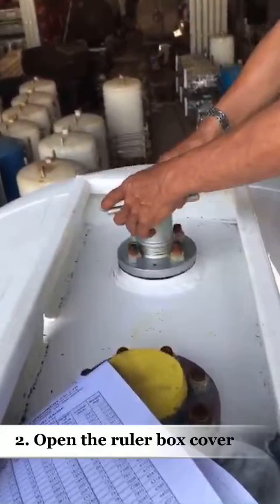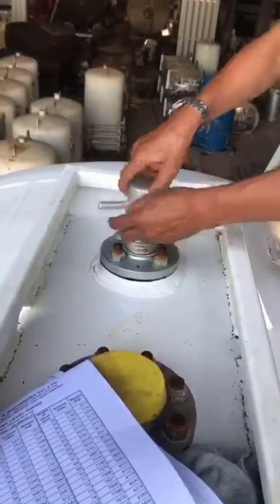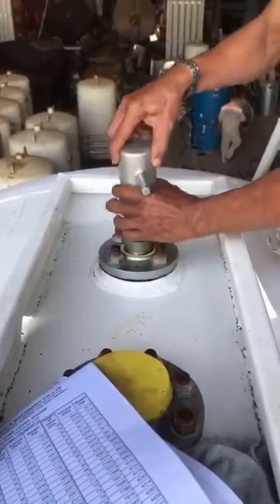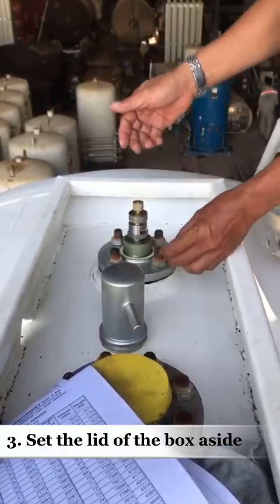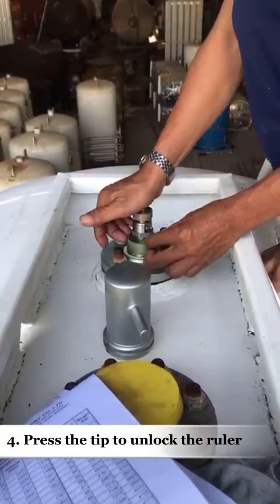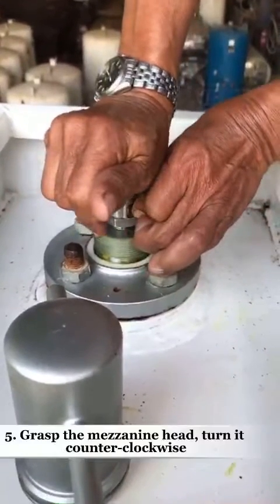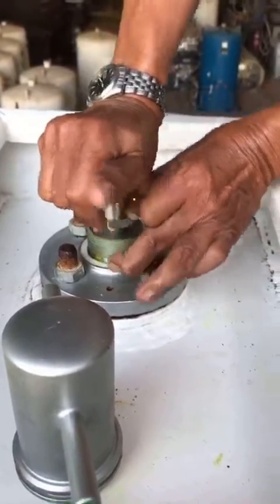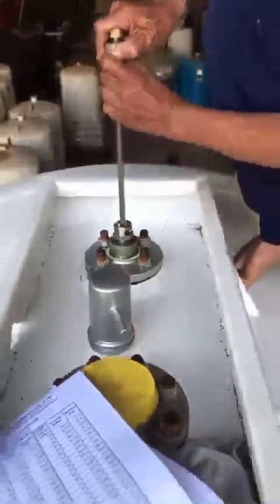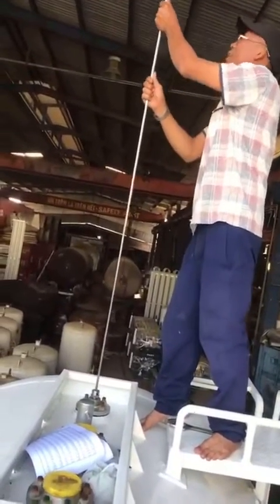Second, open the ruler box cover. Third, open the ruler box cover.